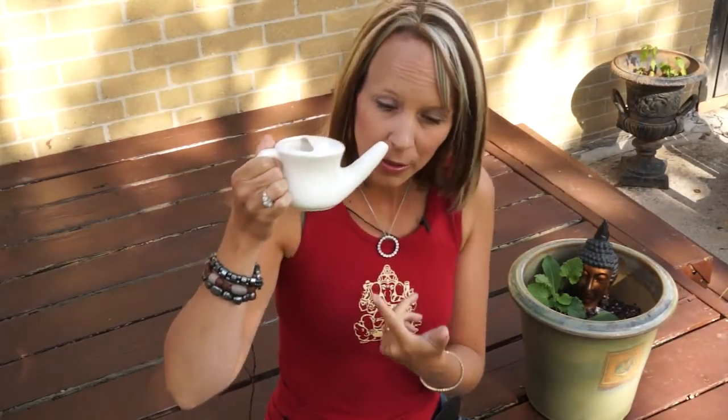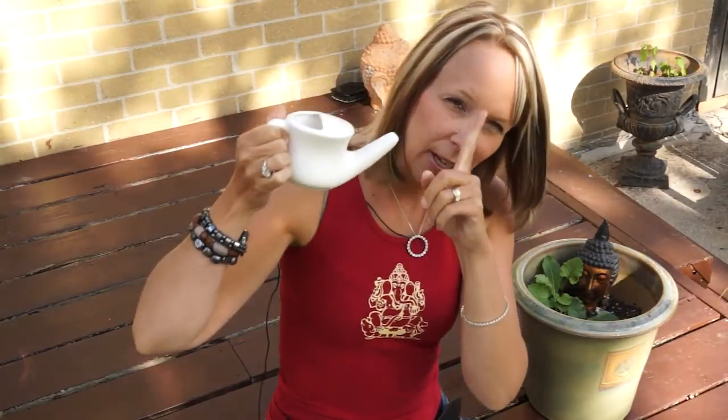Once it cools down, what you do is you put the neti pot in one nostril, you tip to the side, and then it goes up and flows out the other nostril. It takes a little bit of getting used to — it's like getting water up your nose when you're in the pool. But what it does is it cleanses your nasal passages so that there isn't any pollen in there. I too suffer from allergies at this time of year because of ragweed, and I use the neti pot every single day at this time of year. A lot of people that suffer from allergies have reported huge success with using the neti pot.